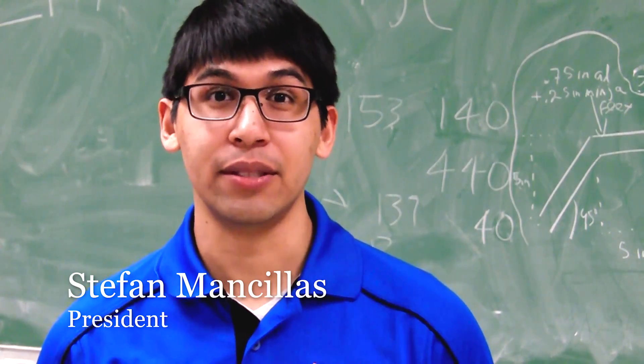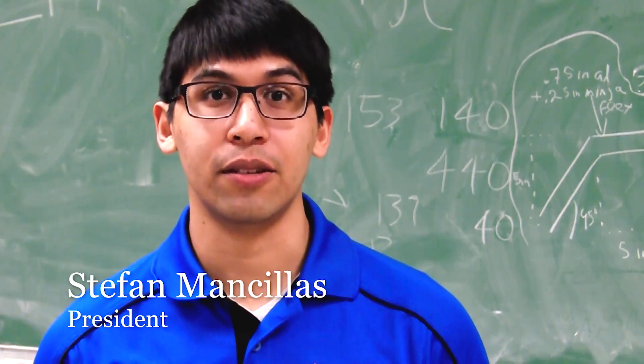Hi, my name is Stefan Mencius, president of the Texas Mars Robotics Team here at the University of Texas at Arlington.